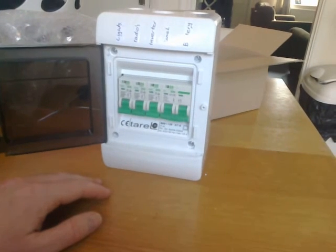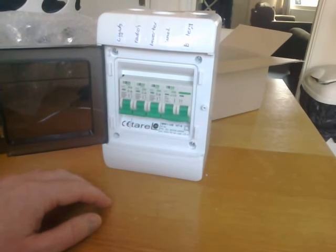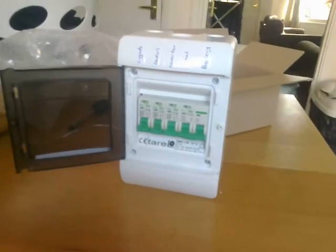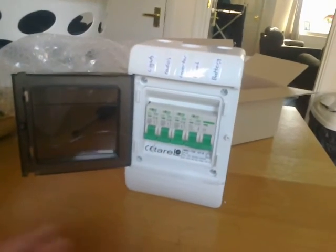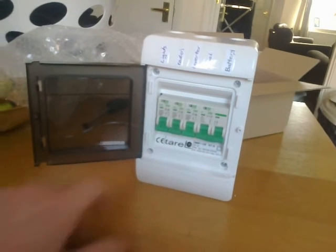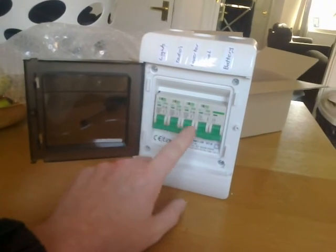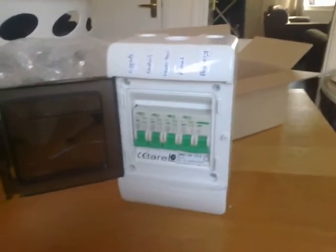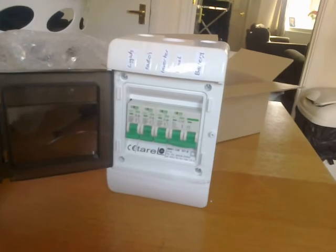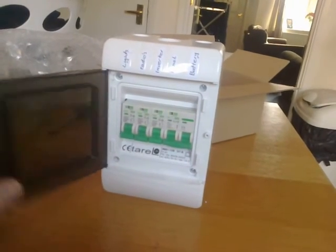I'll drop a link in the description for the eBay seller because I was very impressed. The postage was quick - I did have to pay for 40-hour delivery but it was definitely worth it. Communication with the seller was fantastic. When I sent them an email saying which fuses I wanted, they got back to me really quickly and politely - it wasn't an automated message, which is good.